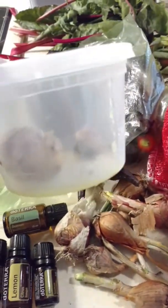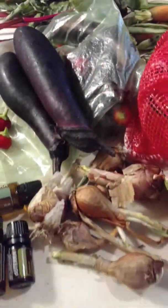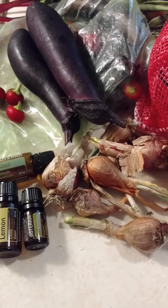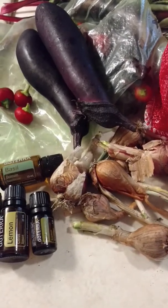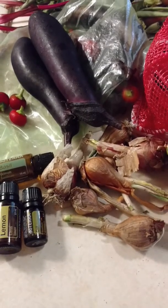If you're also using garlic, I am. I have these garlic cloves that were roasted, and I slice them up really small and put them in after the onion has already gotten translucent.